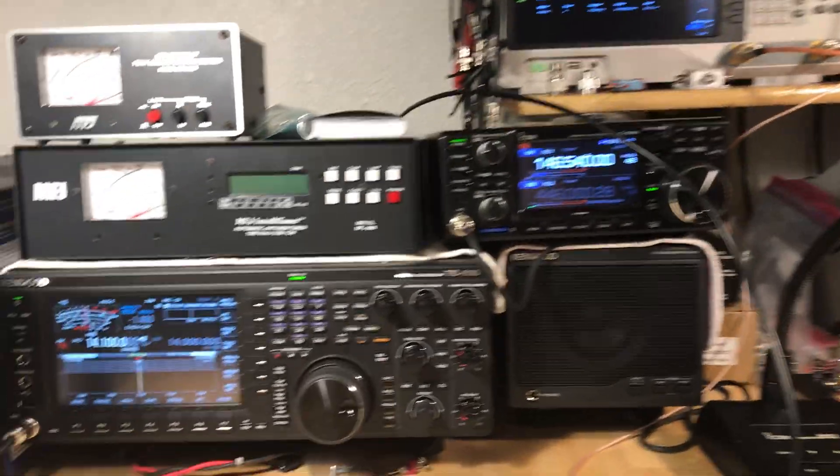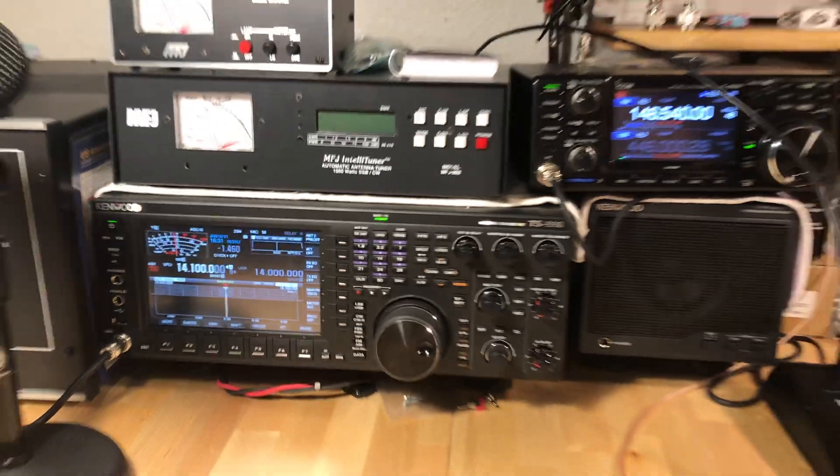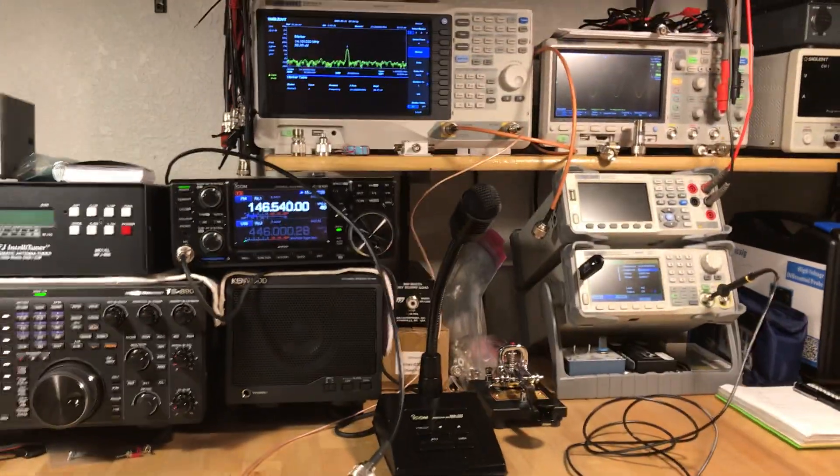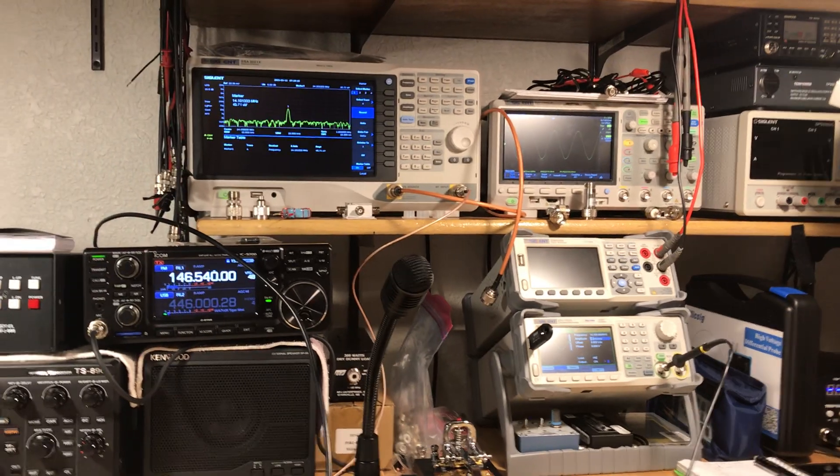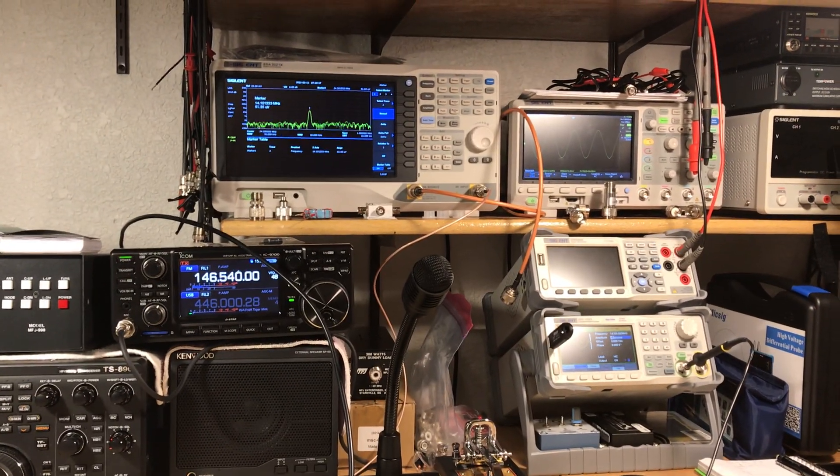Here we are calibrating S-meters again. Another local ham came over the other night and wanted to use my expertise and equipment to calibrate and do a full alignment on his older ICOM 735.